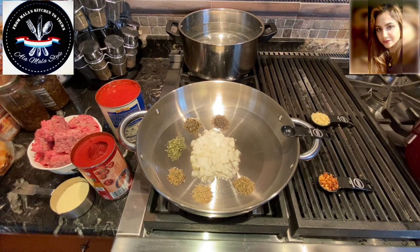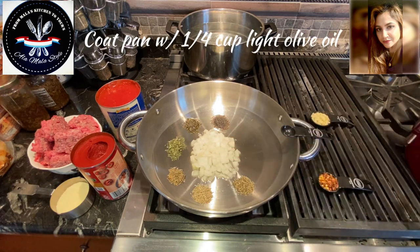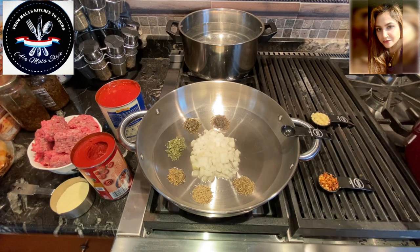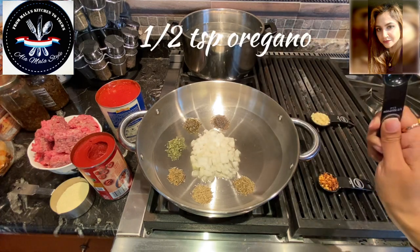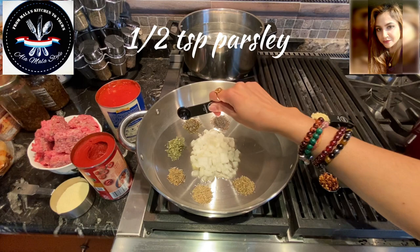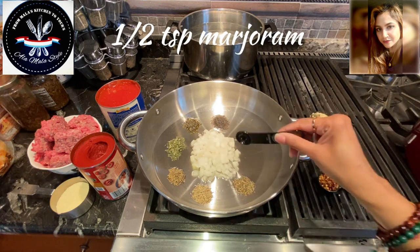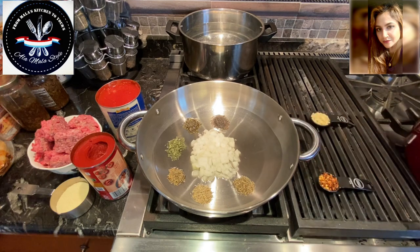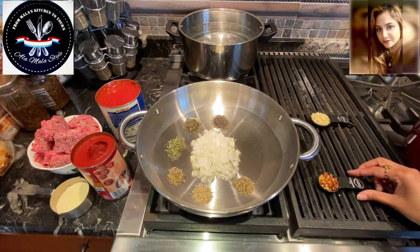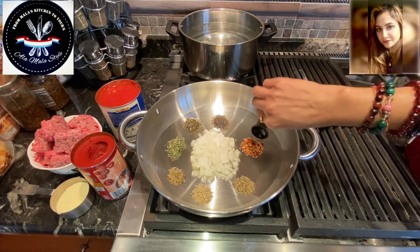So let's go over what ingredients I've got here in this lovely pan. I coated the pan with a quarter cup of olive oil and I've used a half teaspoon measurement for the herbs. I've got oregano, basil, parsley, thyme, rosemary, marjoram, and in the middle here I've got some finely diced white onion — about half an onion. On this side I have half a tablespoon of crushed red pepper which I'm going to add in right now.